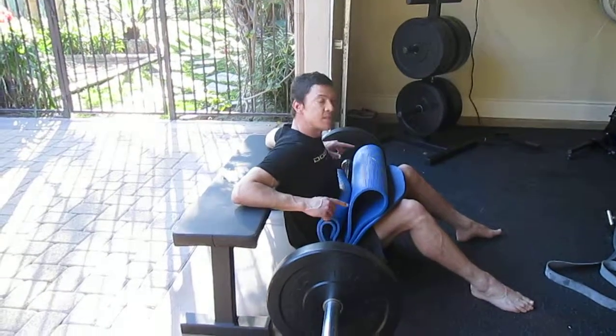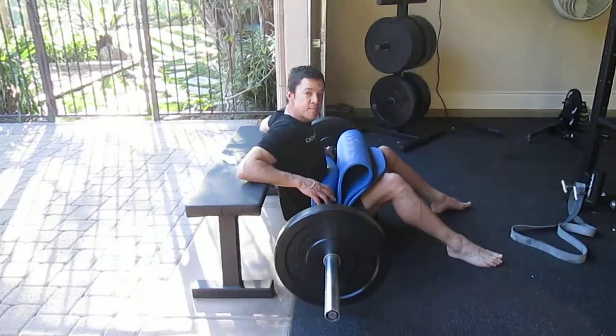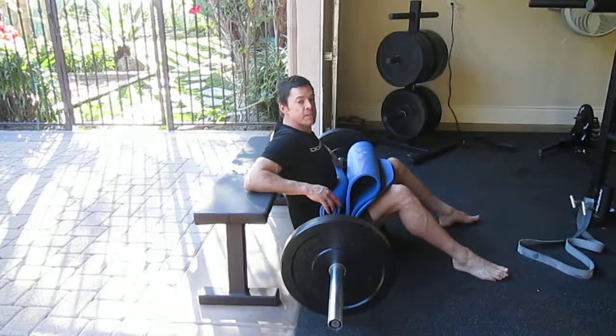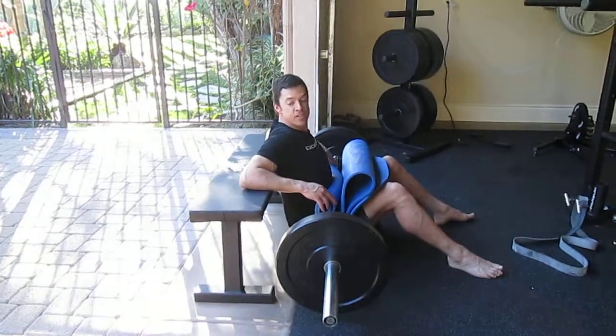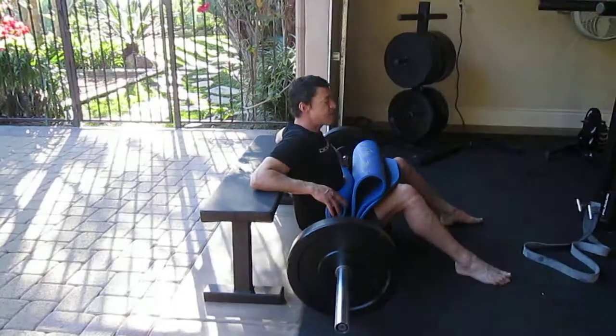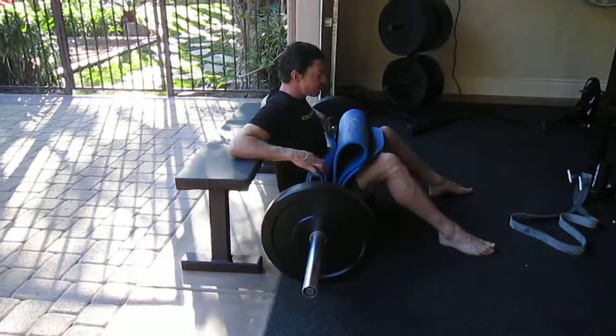This is a barbell double-legged glute bridge. Make sure you use an Airex pad or a good foam cushion doubled up, and get your shoulder blades up onto the bench so the bench doesn't have a tendency to slide. Try to have your feet about shoulder-width apart.